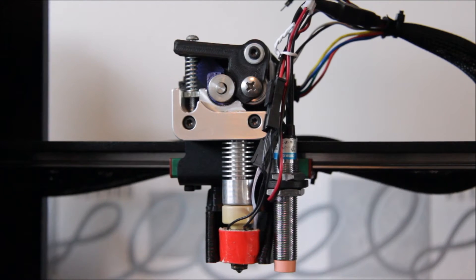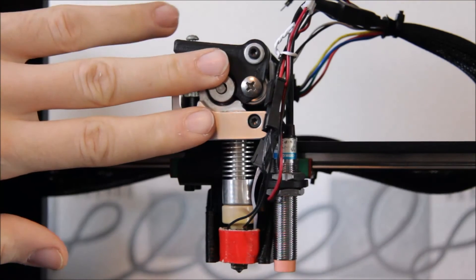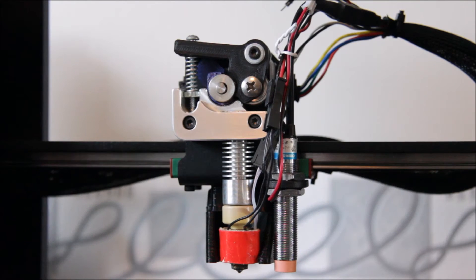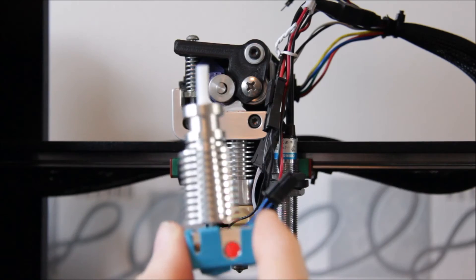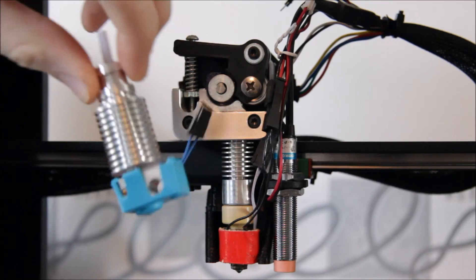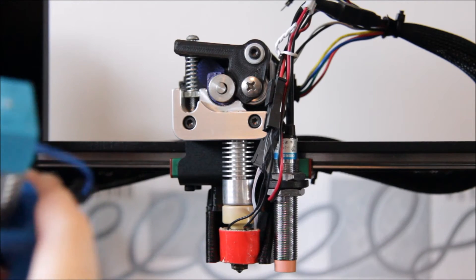The other option I've seen basically replicates a Prusa Mark II style design. It would have the Titan extruder up here with the hotend underneath. Let me get the V6 out so we can have a look at it — this is the V6 partially constructed. Basically, this part sits on here — let me just show you that.